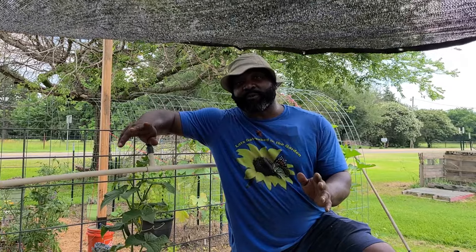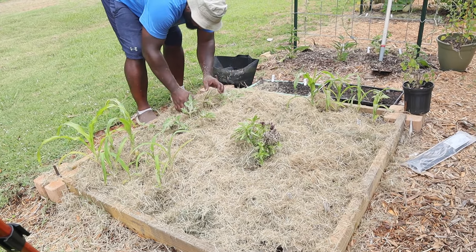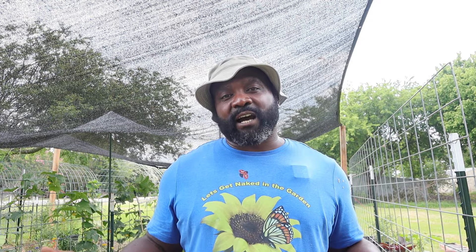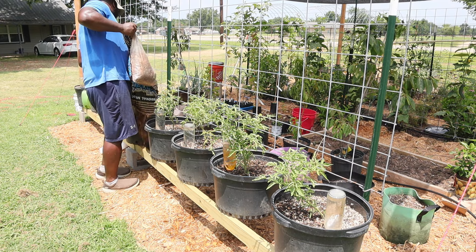After watering, you want to conserve that moisture as long as possible in extreme heat, so we're going to add mulch. You can use just about anything for mulch — grass clippings from mowing your yard, wood chips, shredded paper, straw or hay. What we normally do is use compost. When using any type of mulch, you want to make sure it's at least two to four inches deep. Mulch helps keep your soil cooler longer and keeps it nice and moist so you don't have to water as much.